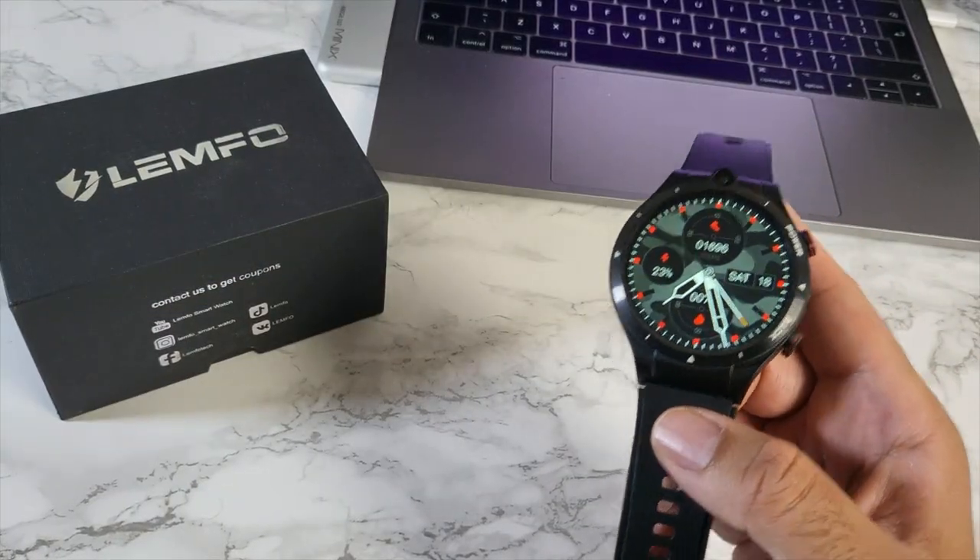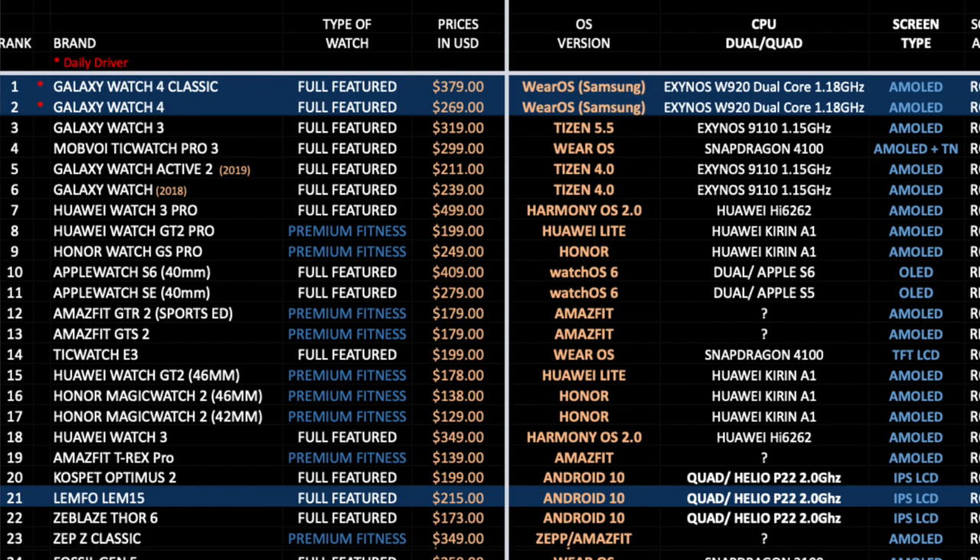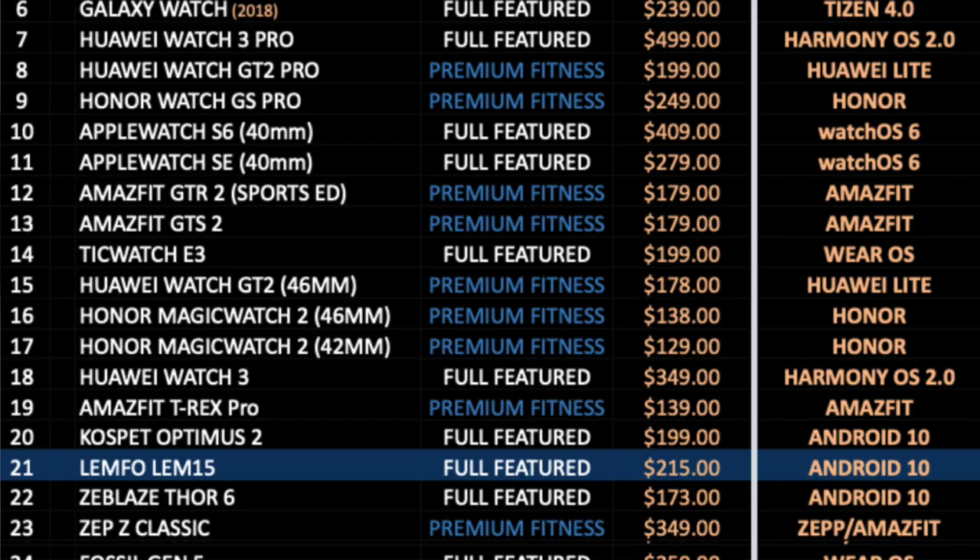Before concluding, here's my top-performing smartwatch chart for 2021, showing the latest watches and how they compare. The Lemfo LEM15 has taken position 21 on this chart.